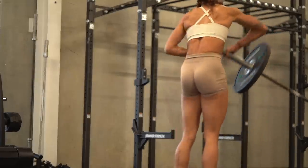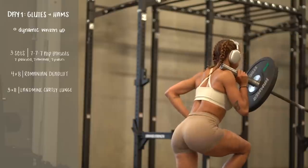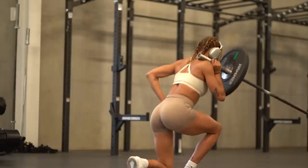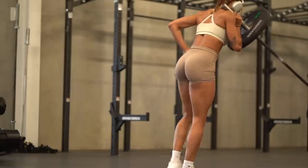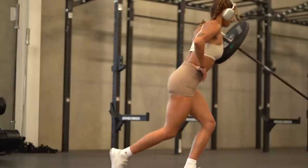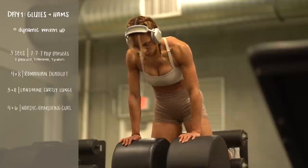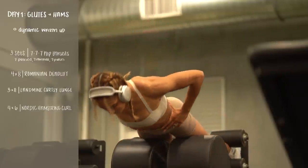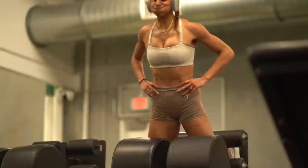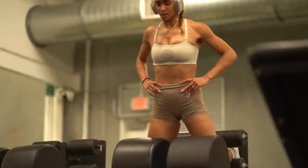Hopping right back into it — we're setting up for a landmine curtsy lunge. You can also use just a dumbbell as an alternative. Step back and cross slightly behind the front foot; I like to rest the barbell on my shoulder and keep my core very tight. Everybody asks why I don't do ab exercises — it's because I'm bracing my core through all of my workouts. After three by eight of those, we move into four by six Nordic hamstring curls.